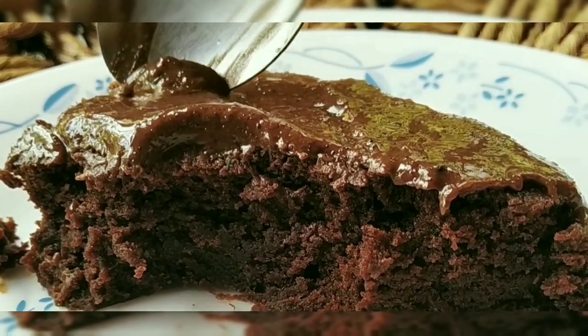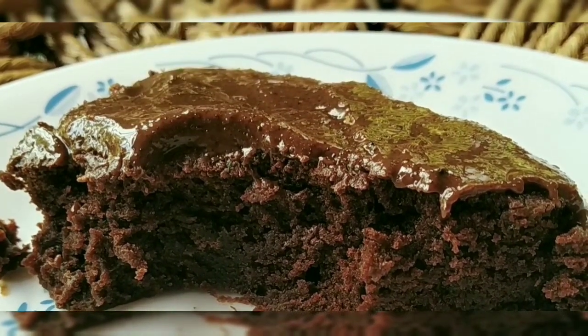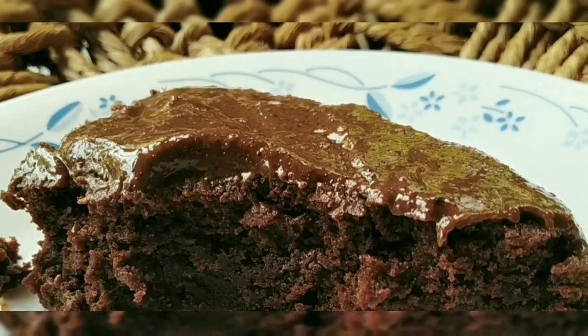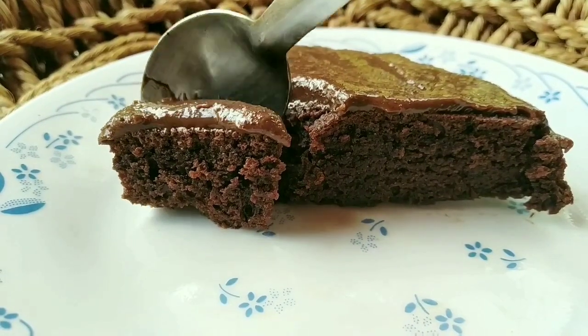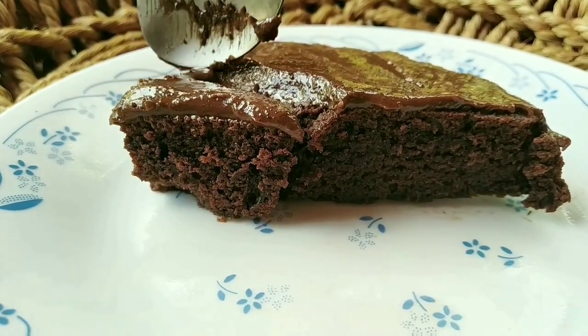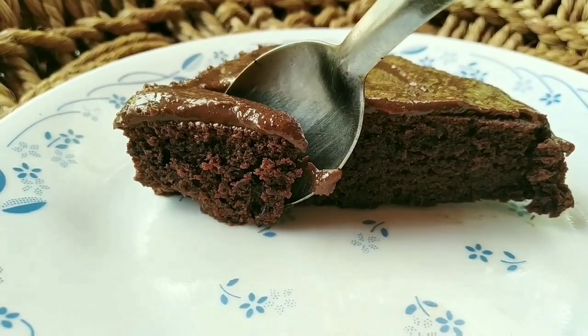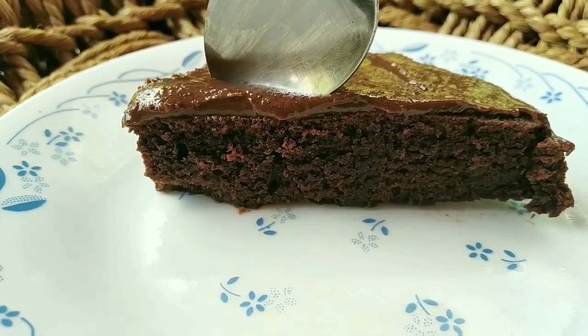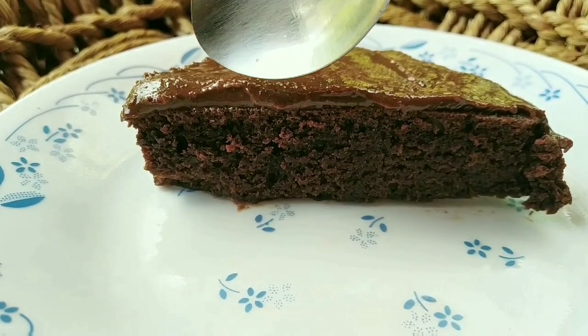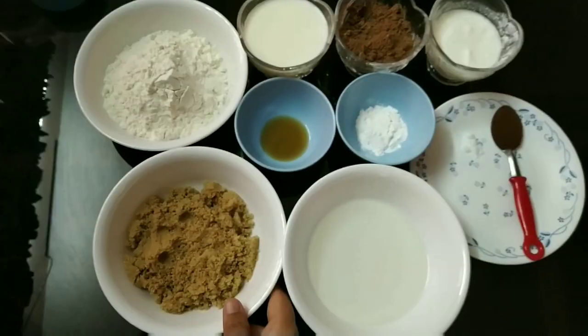If you are in the lockdown period, you can make a cake. This is easy and simple. Subscribe to our channel and support us. Please like and share the video. Let's go to the video.